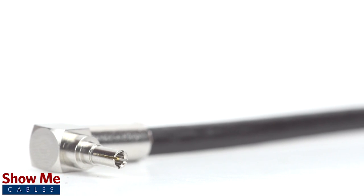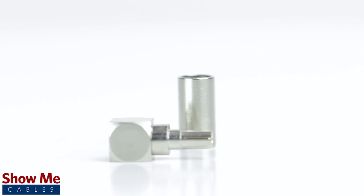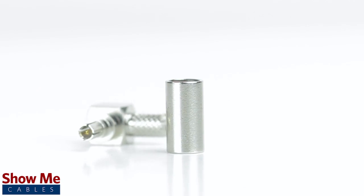Congratulations, you have successfully installed the right angle CRC9 connector. For all of your cable and connector needs, choose Show Me Cables.